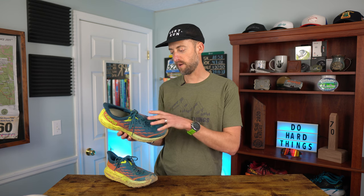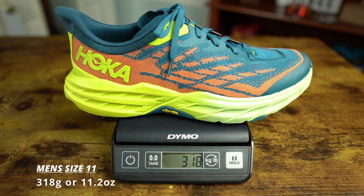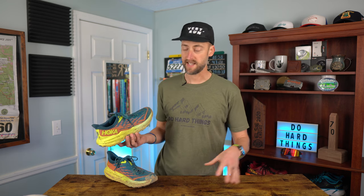As far as weight goes, it actually lost weight from the Speedgoat 4, which is really cool. A big part of that is from the upper and also the midsole compound. Men's size 11 weighed in at 318 grams or 11.2 ounces. It fits true to size, just like all other Hokas. The Speedgoat 5 will also be available in a wide size, so if you need that, you're in luck.